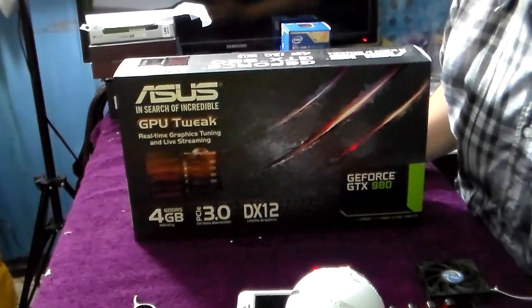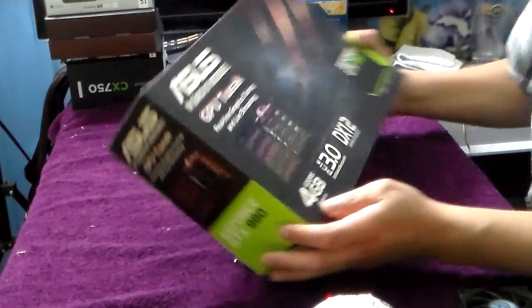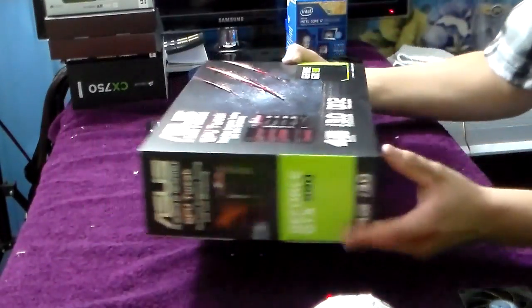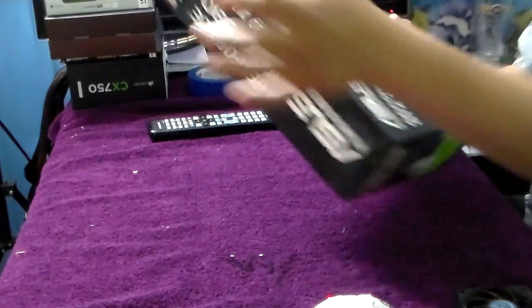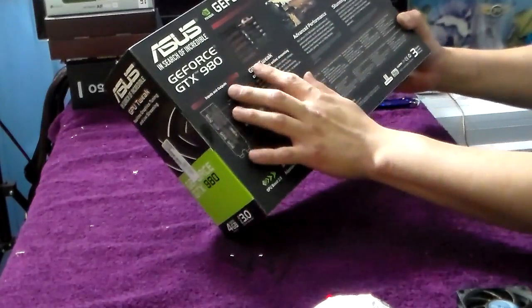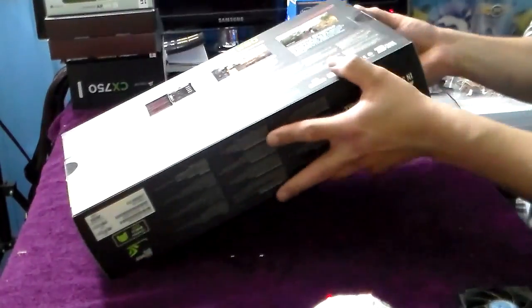Look at this — there's a graphics card here. Let me zoom in the camera a little more. The graphics card looks pretty good. I can point out: DX 12, 4 gigabytes, PCIe 3.0, GTX 980 GeForce. What else do we got here — advanced performance, and it looks like they got a new software called GPU Tweak. I'll show you guys that later, but let's go ahead and open the box.